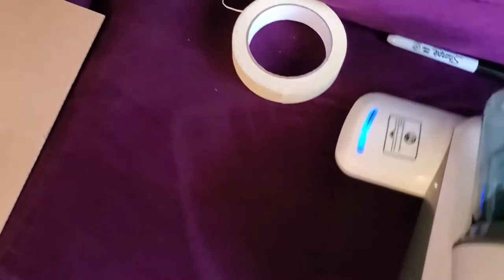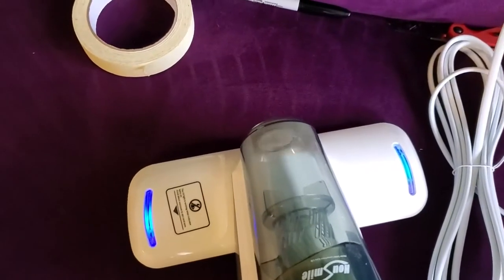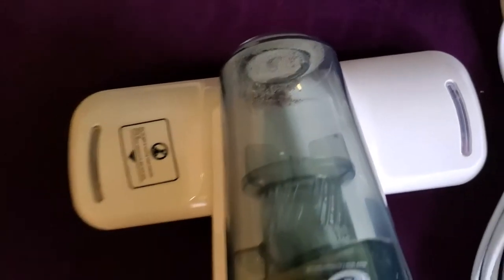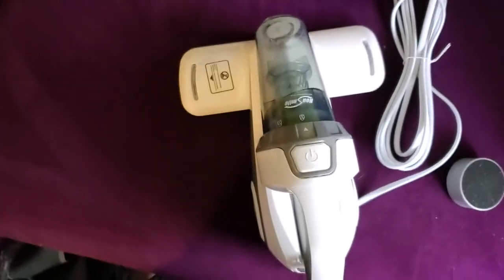That does a really good job — you can see on my couch here, it cleans that right up, so that's pretty excellent. And just in that short amount of time you can see that it picked up quite a few little things. Because it has good suction, it's a good device. I hope that helped.